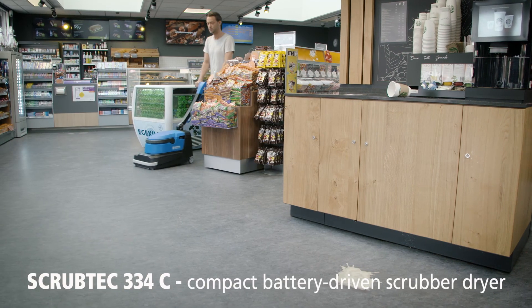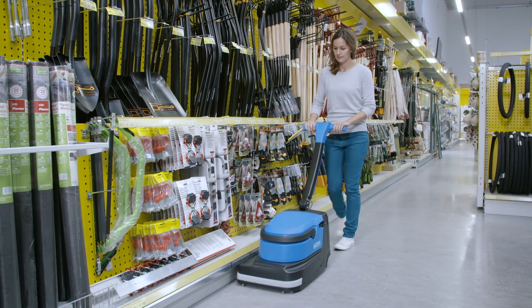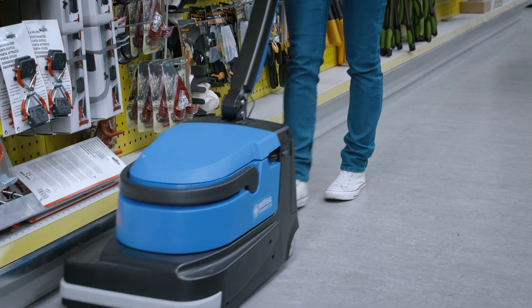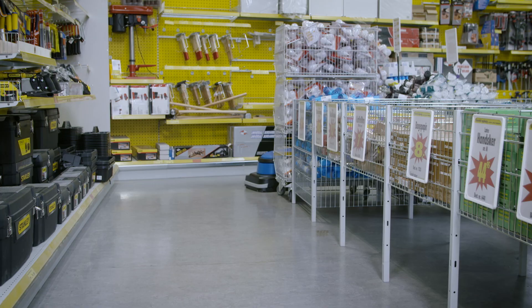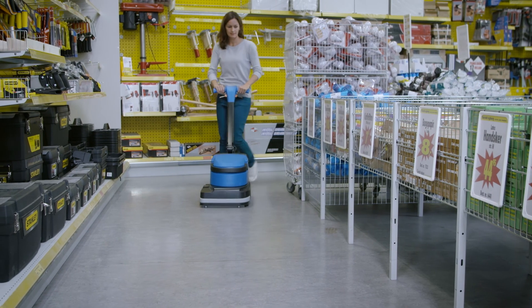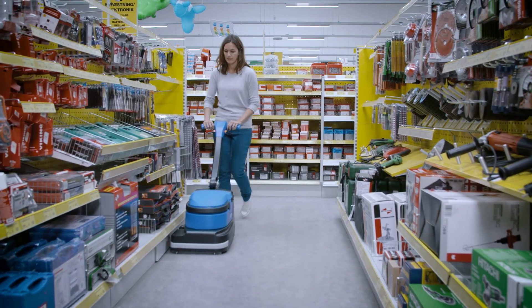Neil Fisk introduces the Scrubtec 334C, a new mobile battery-driven scrubber dryer offering sweeping and scrubbing for the first time in a compact dimension. You will get an efficient and easy-to-use machine with a comfortable sound level suited for daytime cleaning, even in noise-sensitive areas.